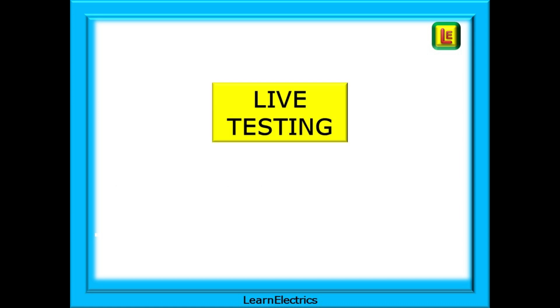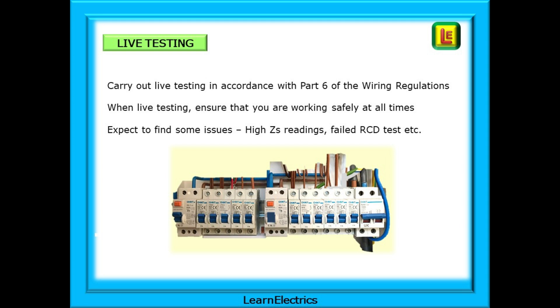Moving on to live testing. It is very important that all cables and connections have been replaced and as many covers as possible put back on, so that only those covers needed for testing are left off. Be certain that when you re-energise the circuit nothing is going to happen — no bangs, no sparks, no danger. Carry out live testing in accordance with Part 6 of the wiring regulations and ensure you are working safely at all times. Expect to find some issues such as high Zs readings and failed RCD tests.